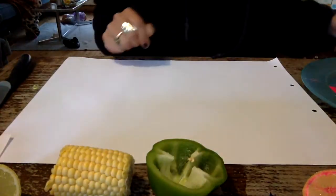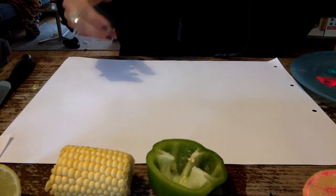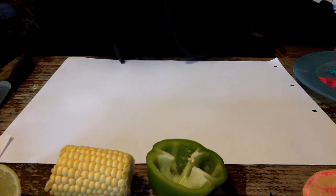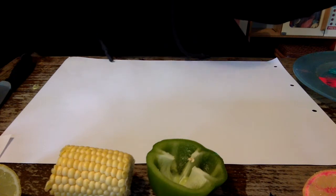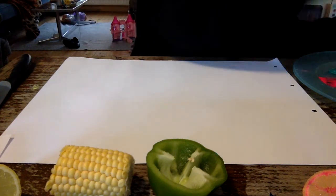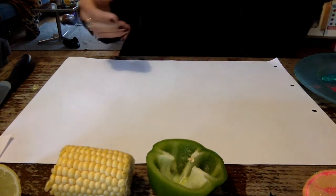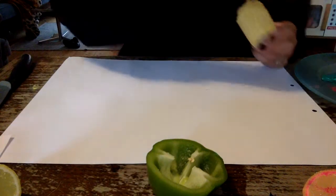So I'm just gonna show you what I'm gonna do here. I have a plate with some paints on it, I'm just gonna wind some different colours on there. I've got a bit of a brush just to help me get the paint onto my different vegetables.